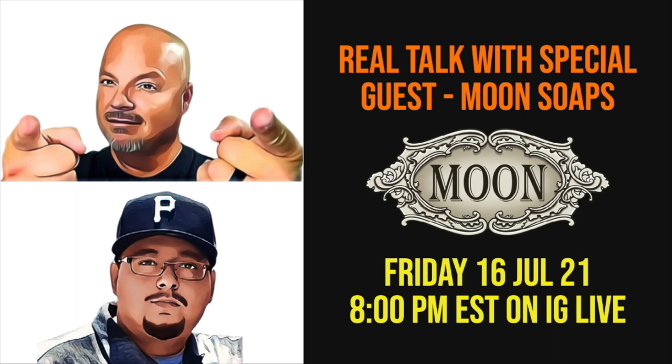Coming up this Friday we have Moon Soaps on Real Talk. I hope you'll join us on Instagram Live at 8 p.m. Eastern time — that is 5 Pacific. We look to have a good time with the good folks at Moon. I'll be rolling in a couple of Moon Soaps this week even though I have a lot of newer soaps to get to.